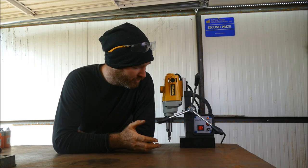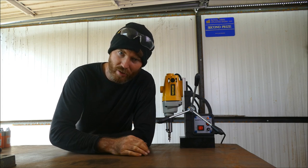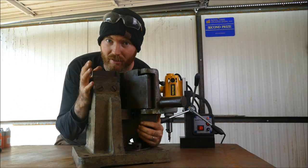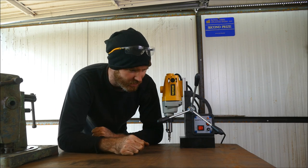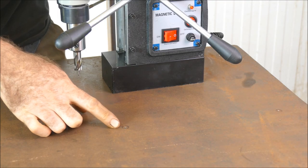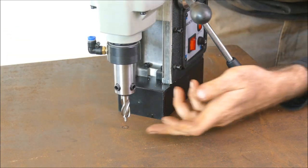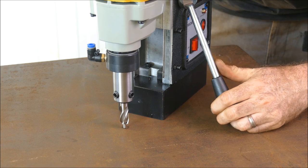Let's run through a good example of using this. What I want to install on my table is my old miracle bender for a job I've got to do. It's got some big bolts that need to go into the steel, so I've already center punched and marked. I'll bring it over, lower the bit down, and index it with the pin here — the pin is spring loaded.